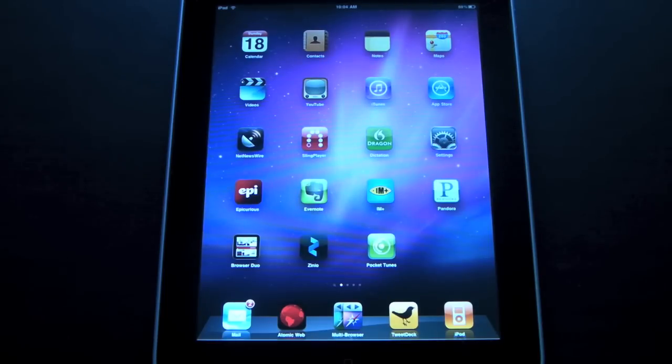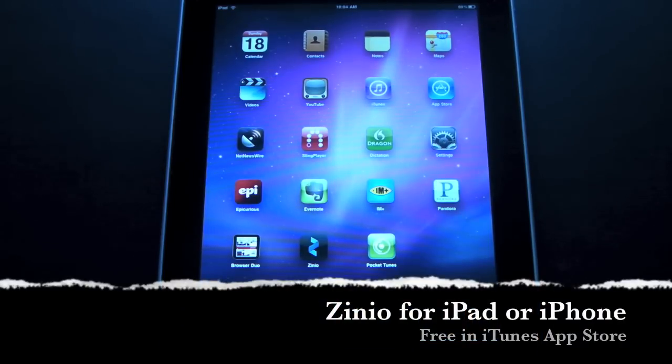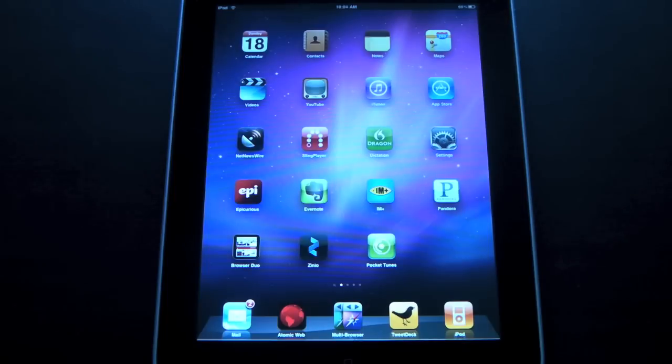Hey guys, it's Larry Greenberg and today I want to show you Zinio for the iPad. Zinio allows you to read magazines on your iPad. Let's take a look at the app now.